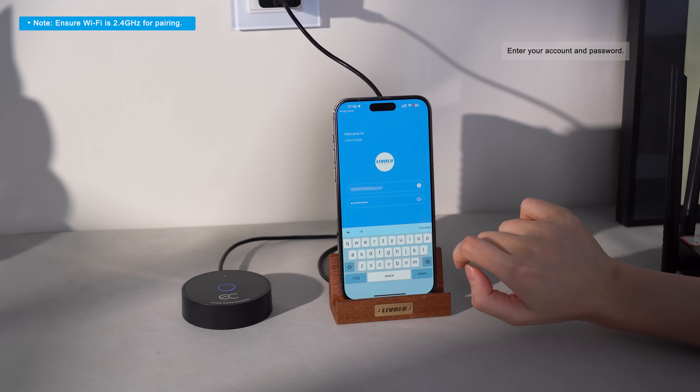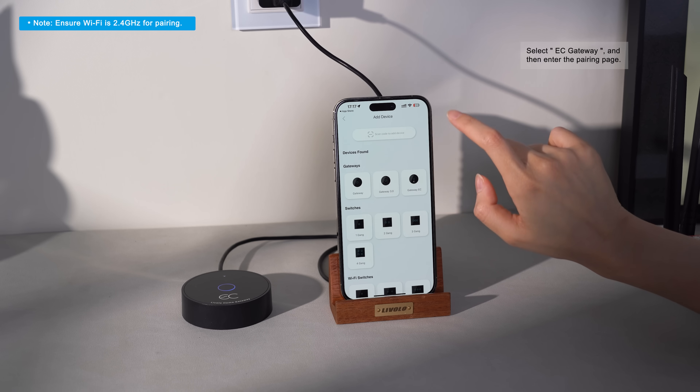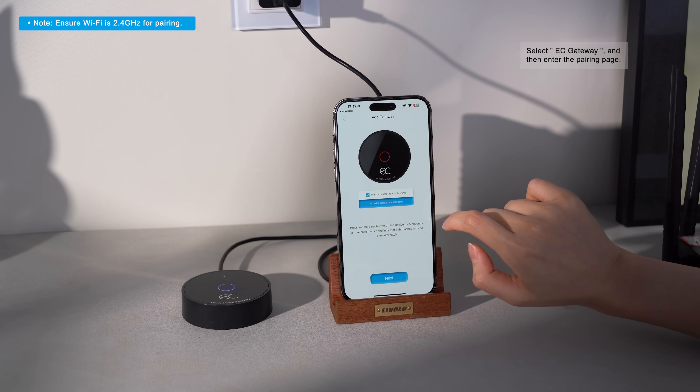Enter your account and password to log into the app. Click on Add Device, select EC Gateway, and then enter the pairing page.